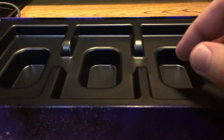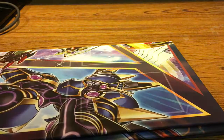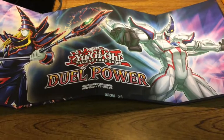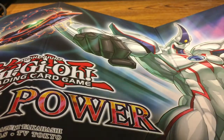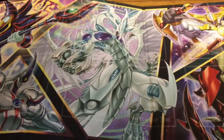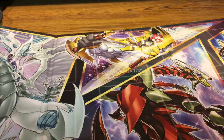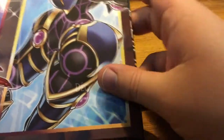Let's go ahead and look at the rest of the box. Under here we have our playmat with Dark Magician on it again. On this side — it's the Duel Power one — we have Dark Magician on one side and Neos on the other. Then on the other side, flipping it over, looks like we have the entire gang: Dark Magician, Neos, Stardust Dragon, Utopia, Odd-Eyes Pendulum Dragon, and Decode Talker. This is a really cool mat that I'm definitely going to try out.